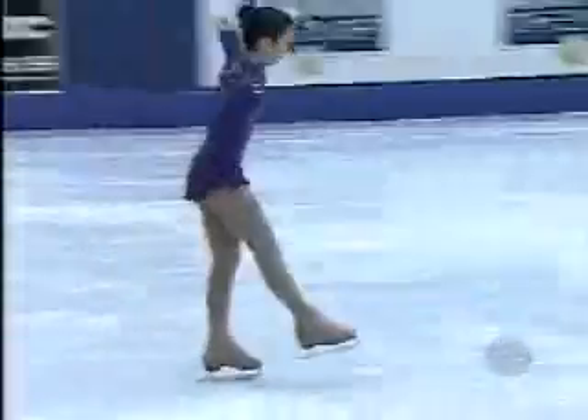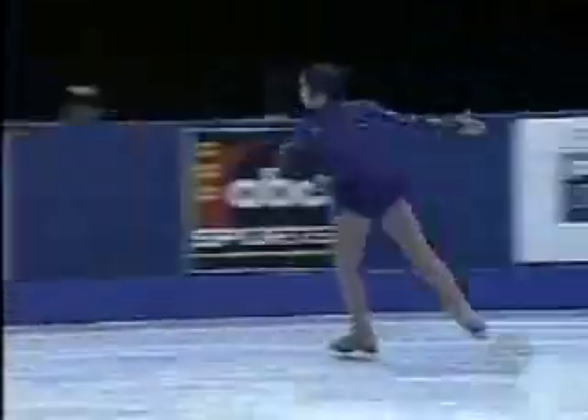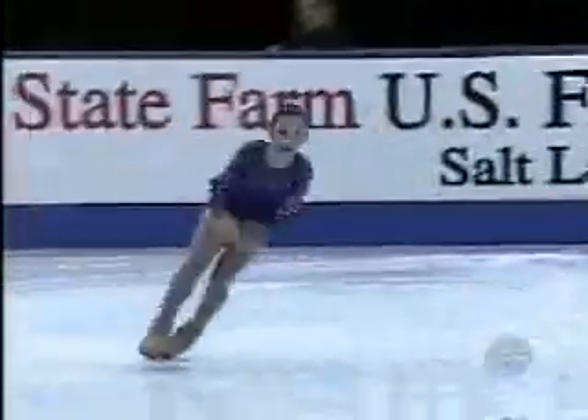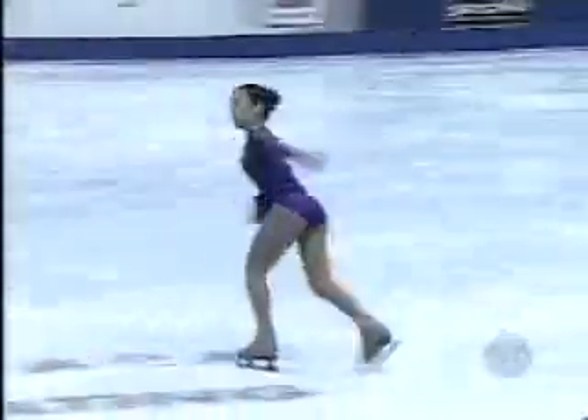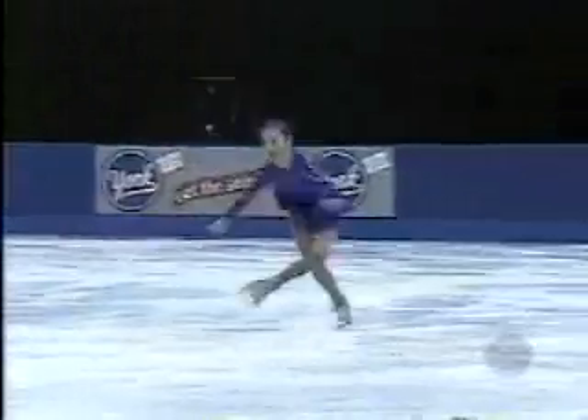This is a very difficult move to do. It's almost like a layback spin position, but holding that control. That one could have been better — the knee, the leg. Look at that split. There it is. Tell me who does a better one than that.